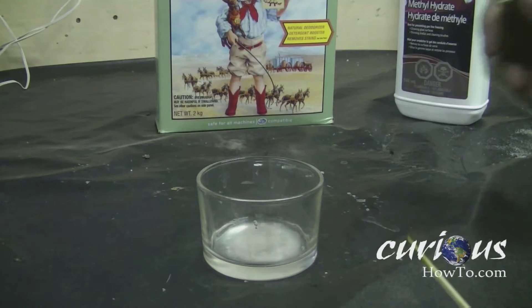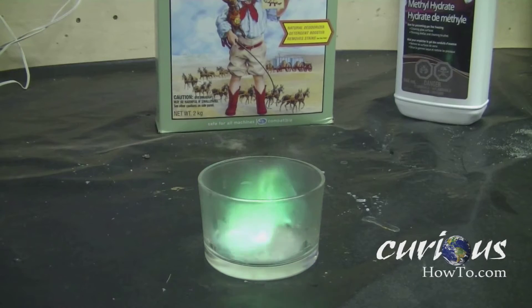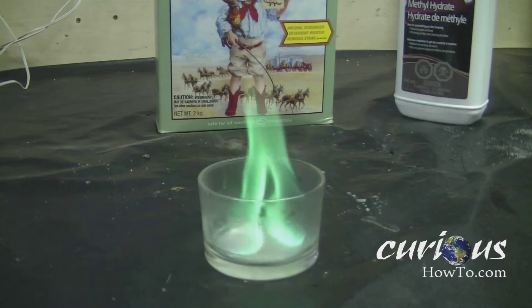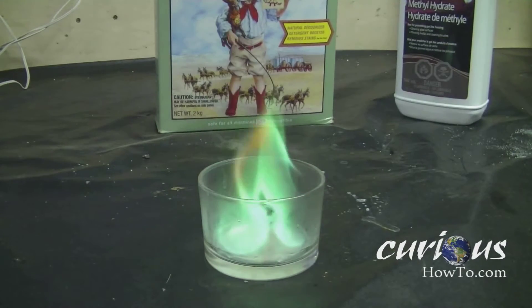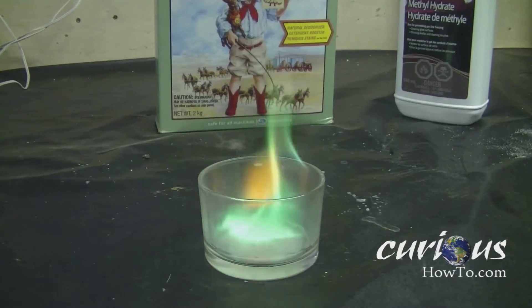Next, you're going to want to take a flame to it. Don't do the same thing I did — use a longer lighter, maybe a barbecue lighter. There we go — we now have green flame! Kind of cool!